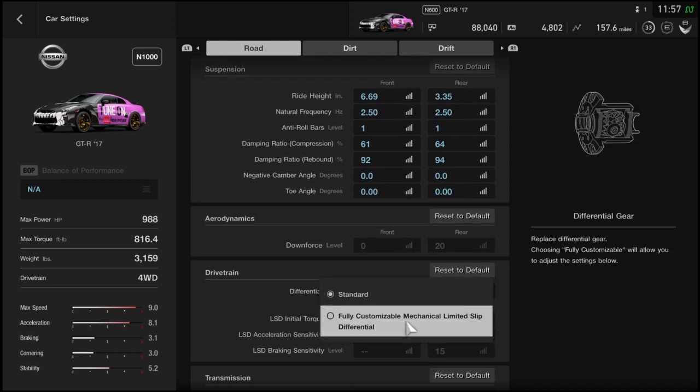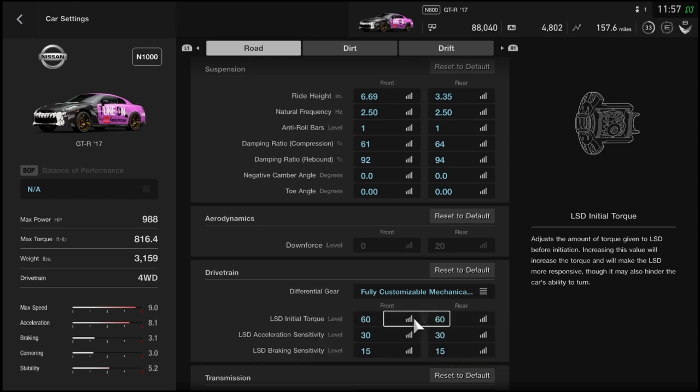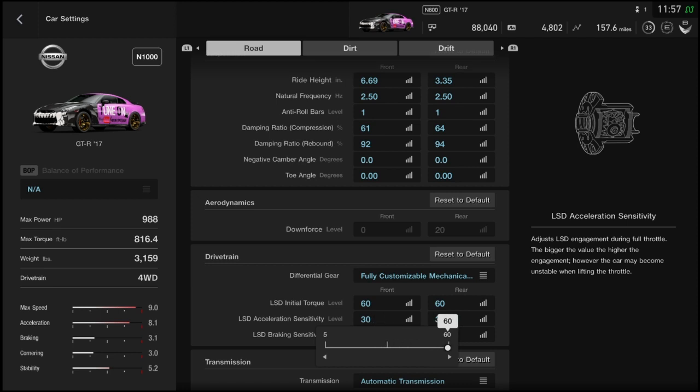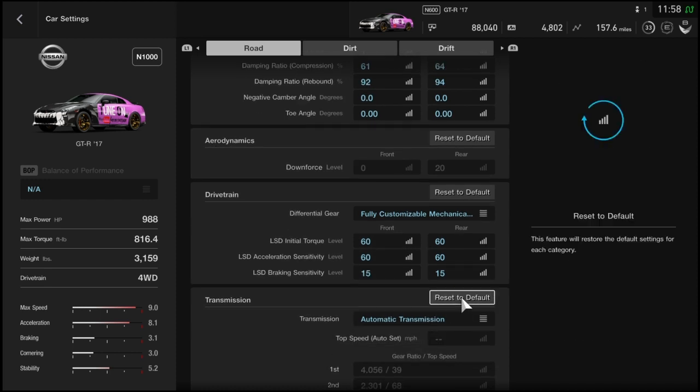For the differential, you want the fully customizable one — raise it up to 60/60 in front and rear. For LSD acceleration sensitivity, you want 60/60 as well. You can play with the LSD settings; from what I've noticed it makes a difference with your initial launch when the tires break loose. It doesn't do too much in my experience, but you can play with that.